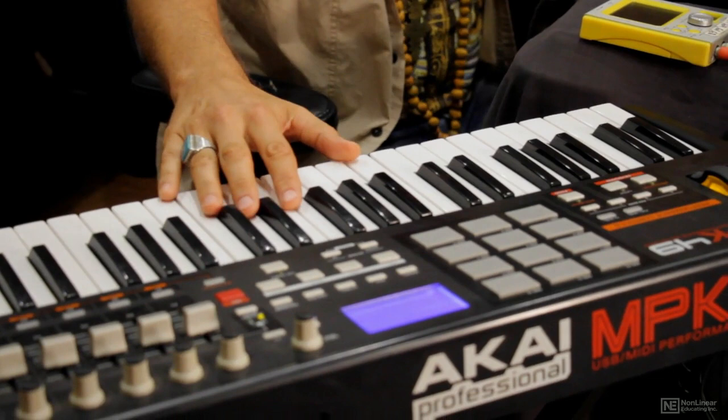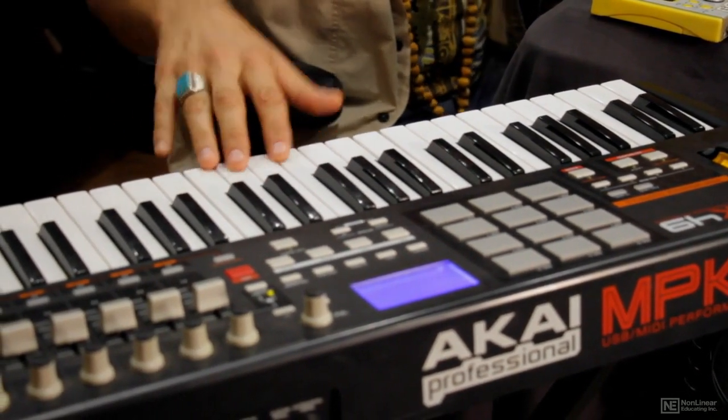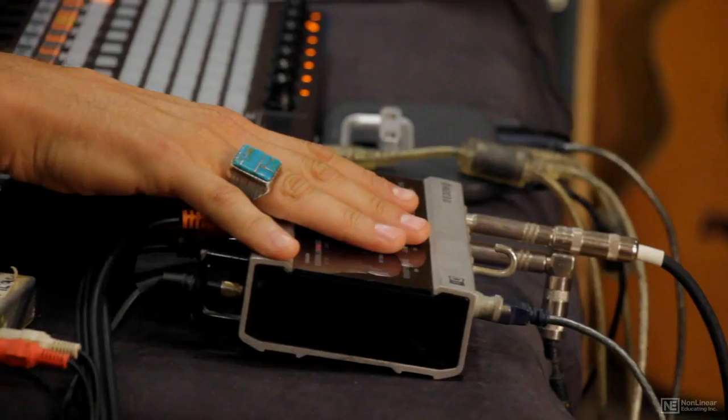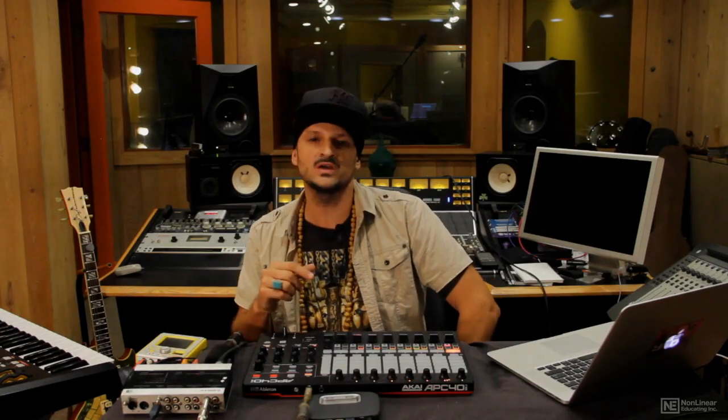The MPK49 is a MIDI control keyboard. This is going to allow me to play all of my virtual instruments — drum machines, keyboards, synthesizers, and so forth.